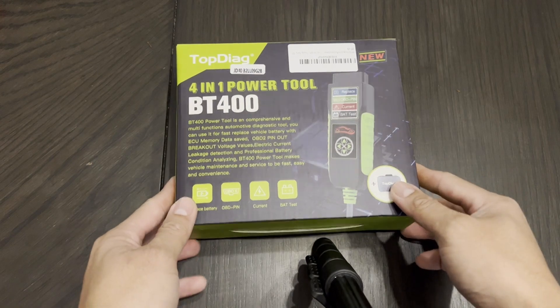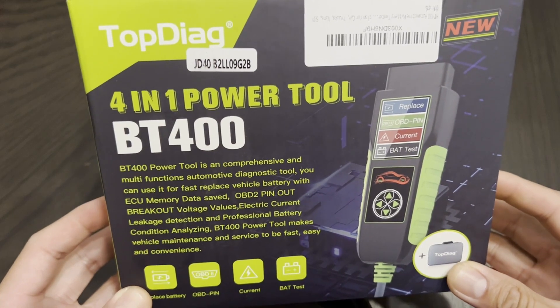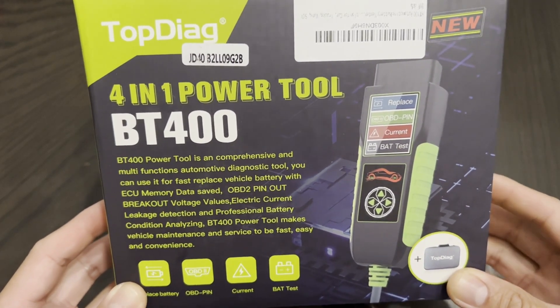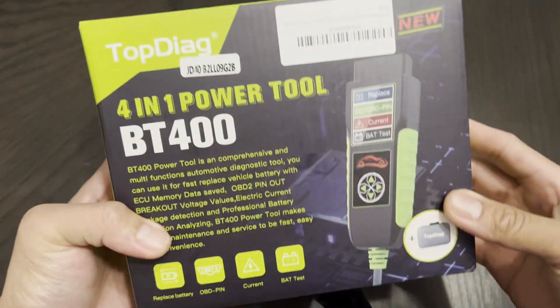Hey guys, today we're going to be unboxing this new Top Diag 4-in-1 Power Tool BT-400. It's a pretty good, decent box. Alright, let's get started.